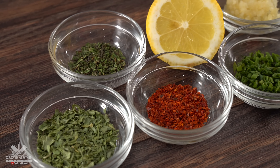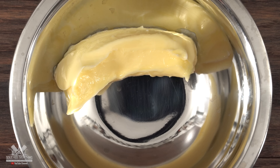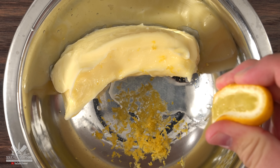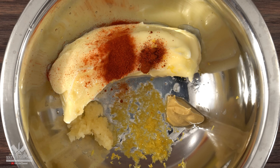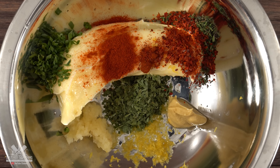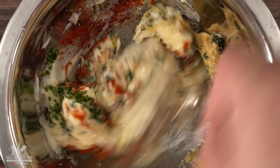Our second dipping butter is called the cowboy butter — exact amounts and ingredients are always in the description down below. I started off with one stick of salted butter at room temperature, followed by lemon zest, lemon juice, minced garlic, Dijon mustard, cayenne pepper, smoked paprika, freeze-dried parsley, fresh chives, a little bit of fresh thyme, red chili flakes, a tiny bit of table salt. Finish it off with freshly ground black pepper, mix it well, and your cowboy butter is done.